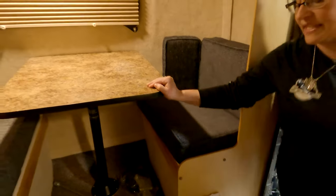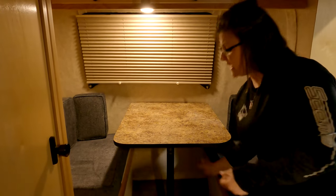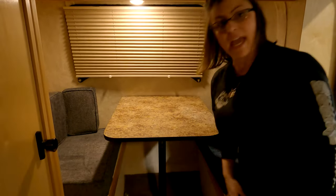This is your front dinette set — it turns into a bed. You're going to grab hold of this, lift it up; it has a leg. Detach it from the table, detach it from the floor, and it's going to set down on these little supports right here.